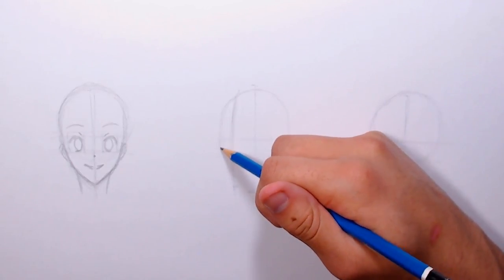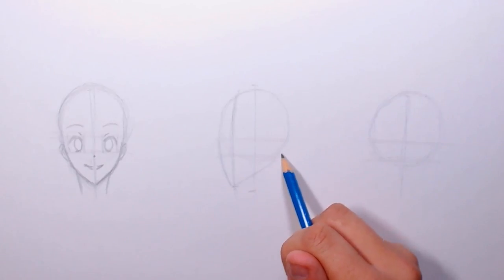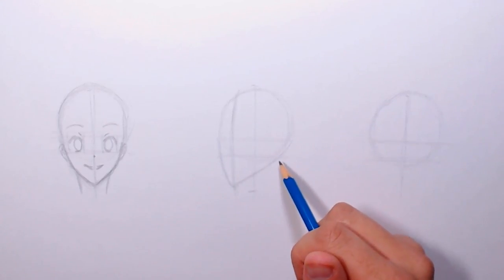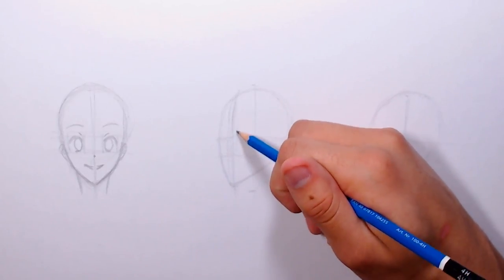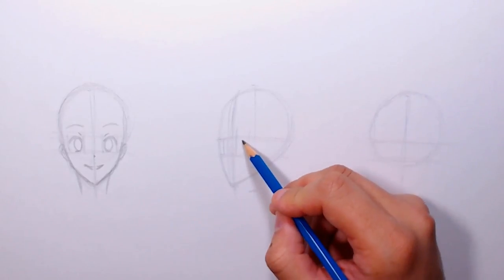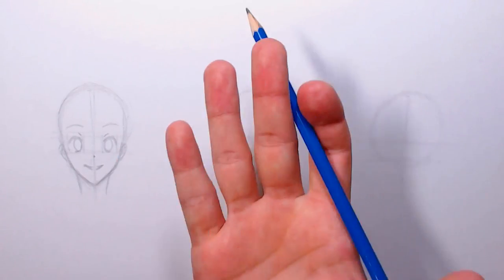I'm still measuring for where the chin was — this is the same character so they should keep the same proportions. I'm making another rough chin indication, connecting this line at a slight angle and extending it a little past the circle. Using the eye guidelines again, I'm breaking the space into thirds but much more angled — one eye is over here and the other is almost squished into the corner, giving that three-quarter view effect. I'm drawing the eye at a slightly different angle, narrower, as if it's turned slightly.